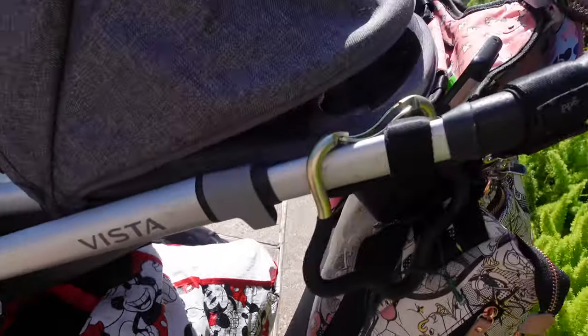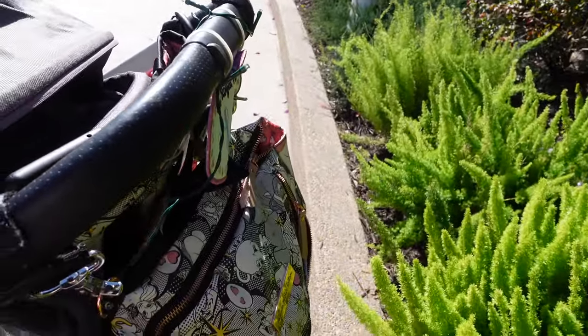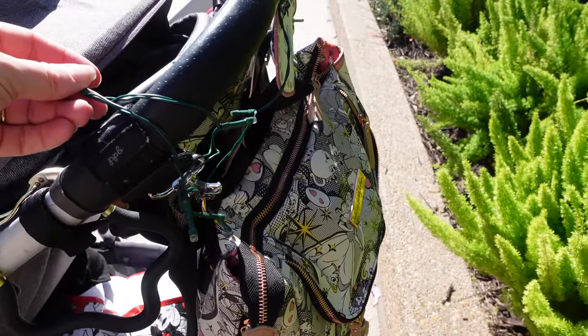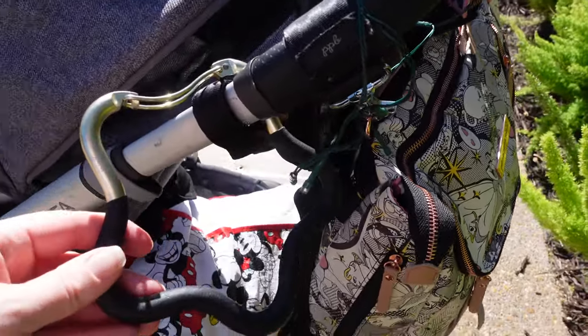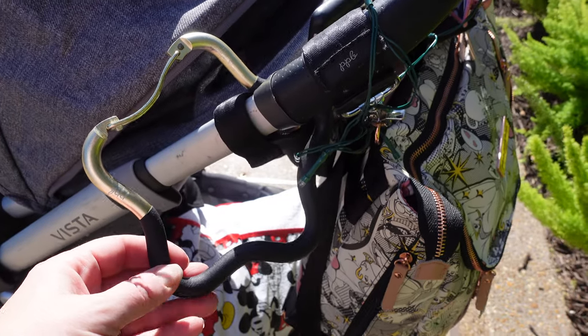If you look under the carriage, I have nothing else under there. My daughter's taking a nap, so this is the perfect time to film this. You can see I put stroller lights here — I have two of these, one on each side.